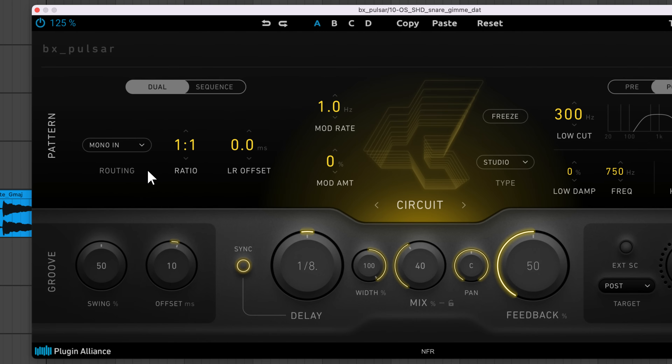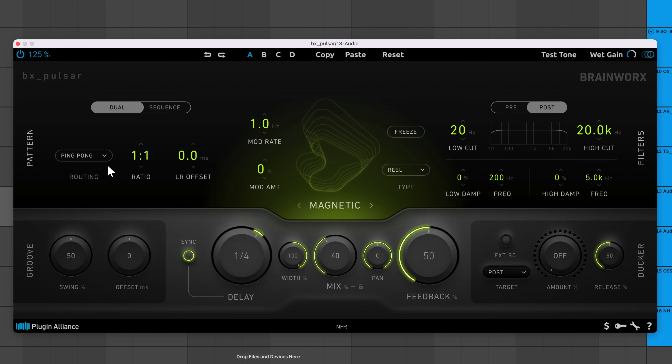The pattern section lets you route the incoming signal differently. In mono mode, the input signal will get summed to mono when run through the delay engine. In stereo mode, the width of the stereo sound is maintained in the delayed signal. Ping pong creates a classic left-right bouncing effect. Crisscross swaps the signal running through the left and right channels with each echo — instead of the entire stereo image shifting left or right like in ping pong mode, you'll hear the left and right channels continuously swap places.